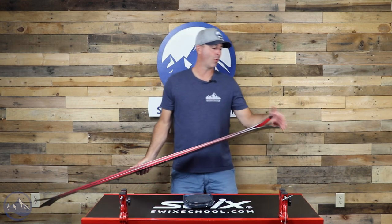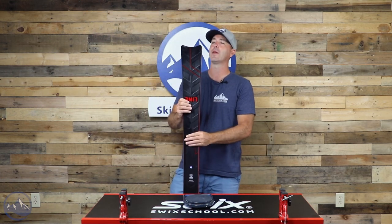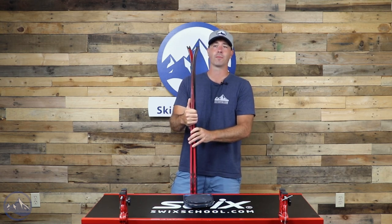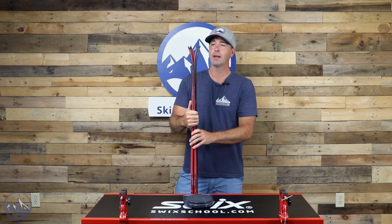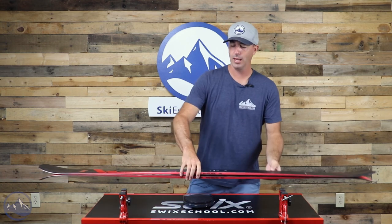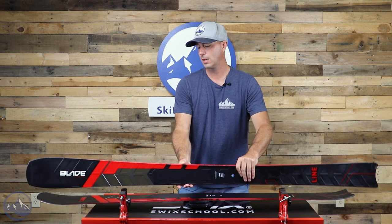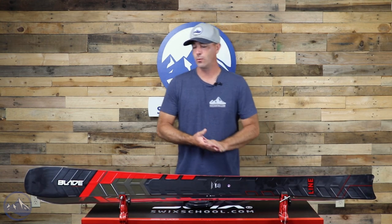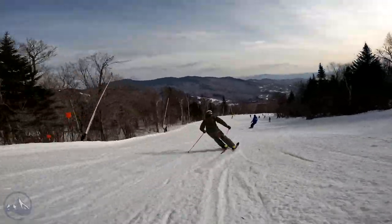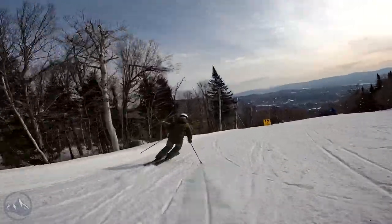I've only really stuffed it once into a mogul, but not terrible overall. And then this partial swallow tail, partial twin tip really opens it up for backward skiing, landings, any types of tricks, or any type of creativity you can put into the ski — that is what this thing is all about. One of the most innovative skis we've seen in a while. Love how Line thinks outside the box and does their own thing — it really allows skiers to put their own mark on it and be creative and have fun out there on the hill.